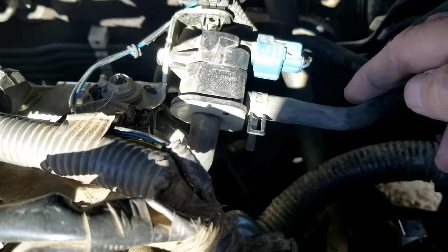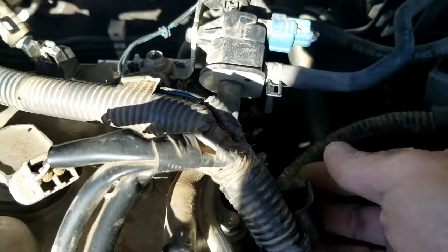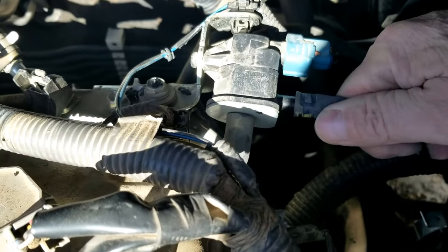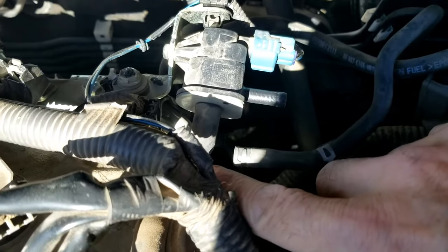A basic way you can go about testing this is just take the hose going to the charcoal canister, take it off, and leave the hose going into the engine hooked up.